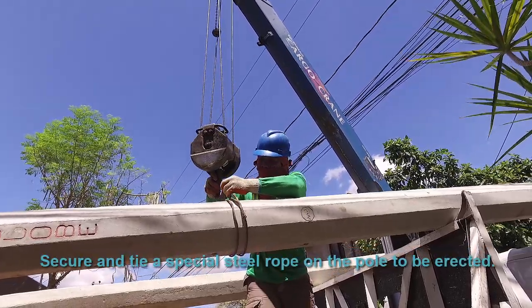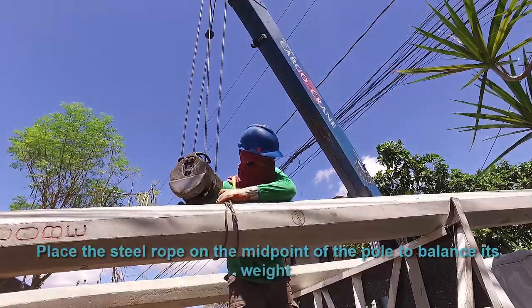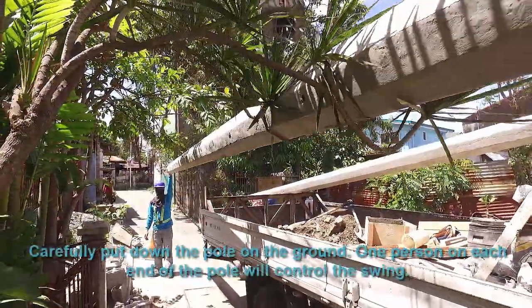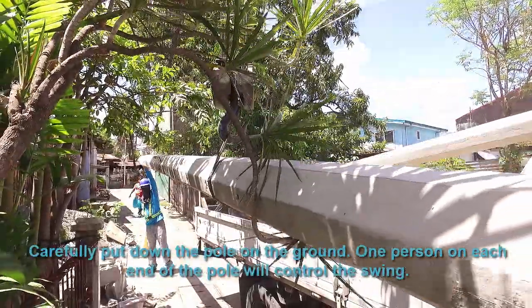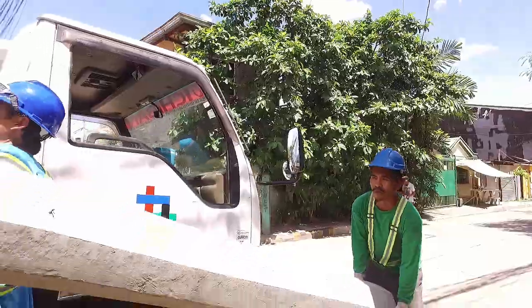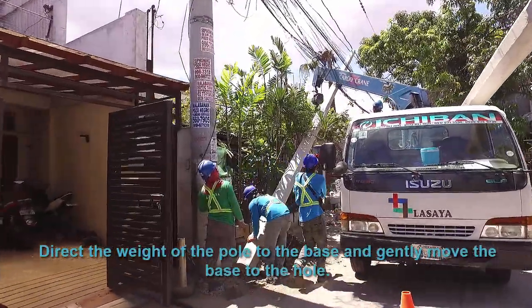Secure and tie a special steel rope on the pole to be erected. Place the steel rope at the midpoint of the pole to balance it. Carefully put the pole down on the ground, with one person on each end to control the swing. Direct the weight of the pole to the base and gently move the base to the hole.